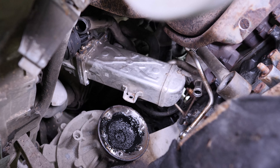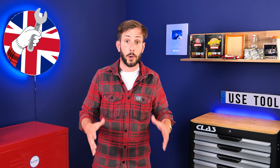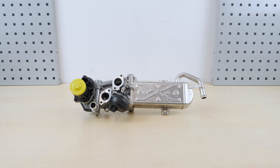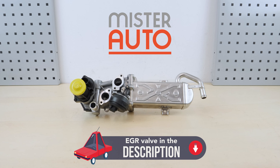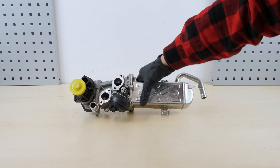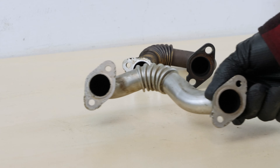All parts used in this tutorial are supplied by our trusted partners. These partners also help us create as many video tutorials as possible. Check them out in the description below. Take hold of your new EGR valve and compare it with the old one to ensure that both are identical. Take the opportunity to clean the various ducts that can be clogged.